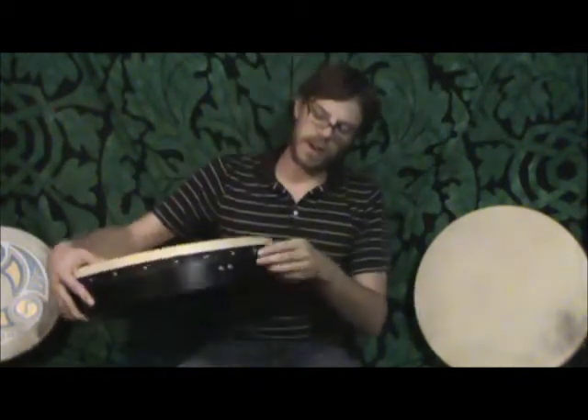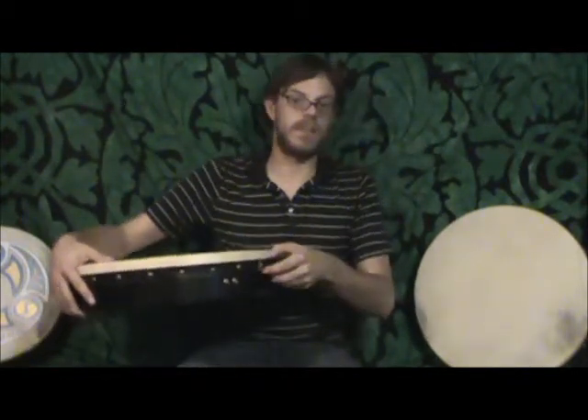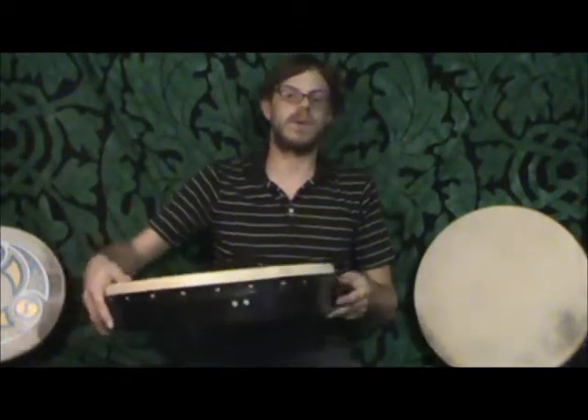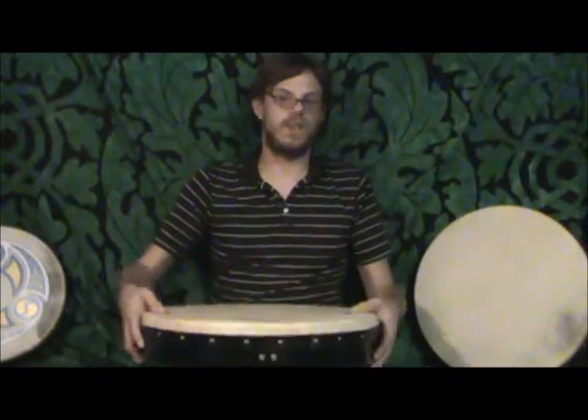It also comes with an embroidered strip of leather around the tack surface, and it has a Celtic design put into it, which is very beautiful. So all in all, these drums are extremely well built, they have a very rich sound to them, and most importantly, they play very well and are fun to play.